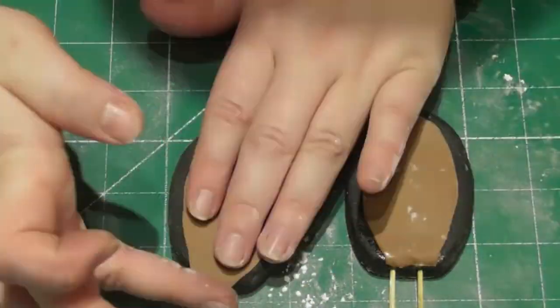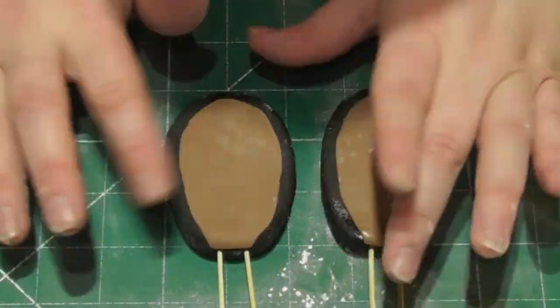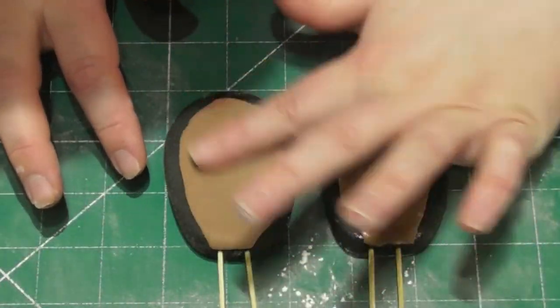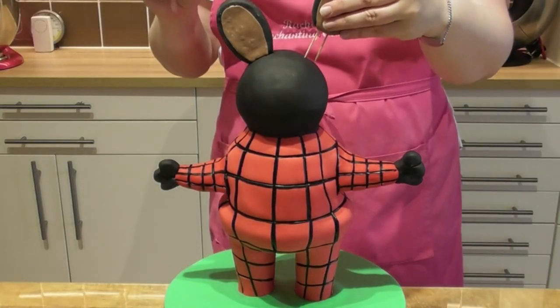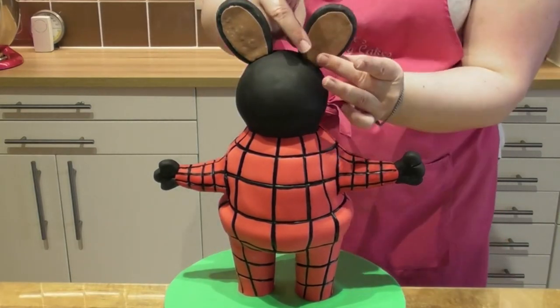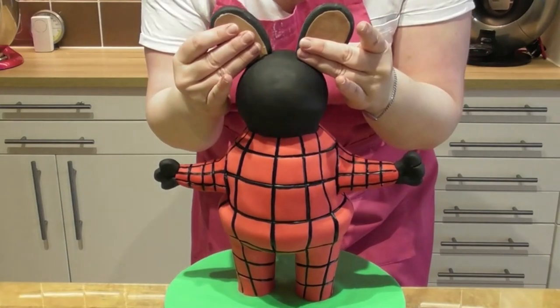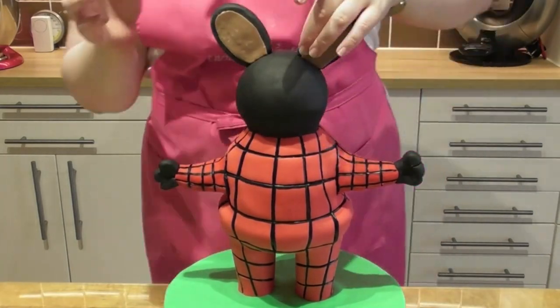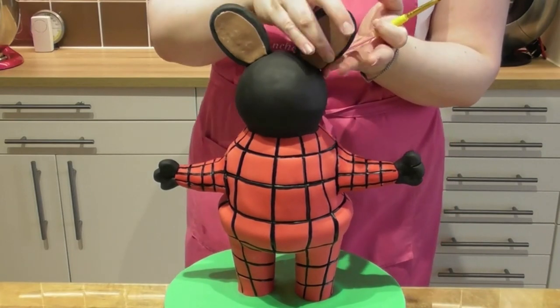You don't have to make this complicated. You don't always need templates — simple shapes can work perfectly. Using a small amount of edible glue, simply add your ears directly to the cake whilst the modeling paste is still relatively soft. This way you can mold it to the cake just a little bit better, but they will set lovely and hard.